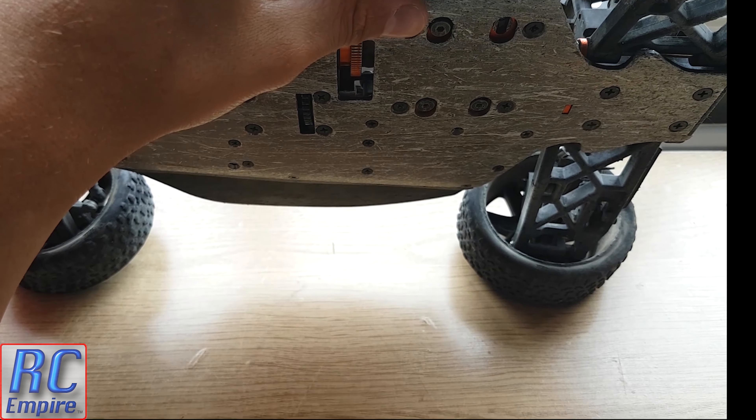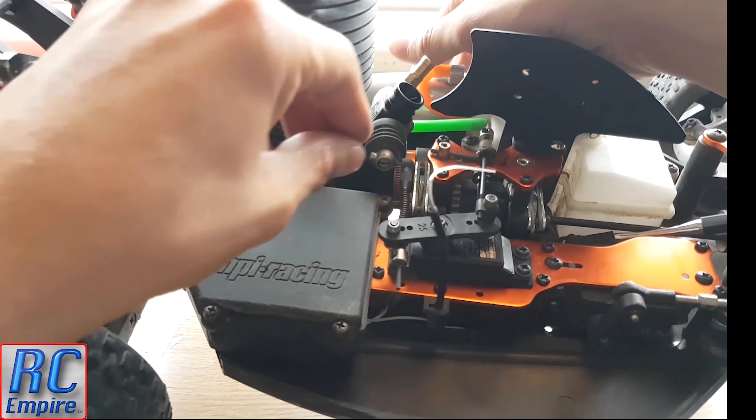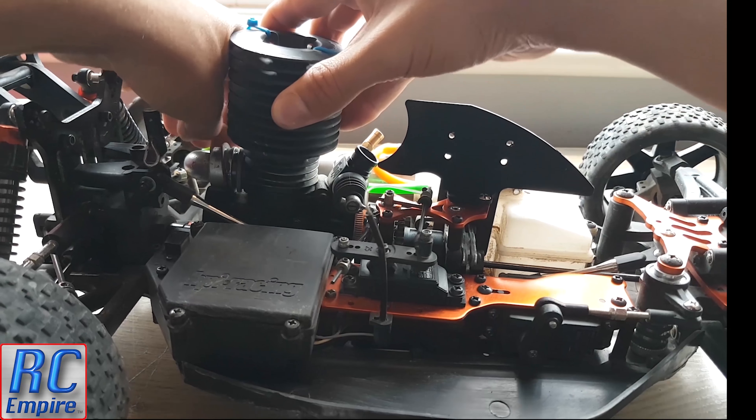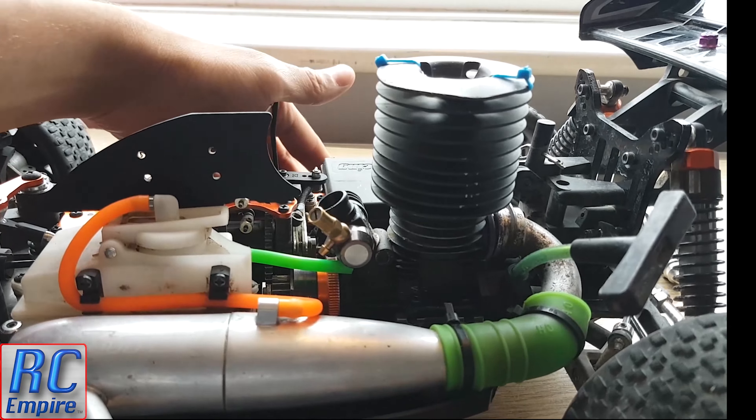The first thing you want to do is loosen the mounts from the chassis. You can take the exhaust off first, but I did this after because the engine is a bit more manoeuvrable. You will also need to take off the throttle linkage from the carb because you will be removing the whole engine. Then slowly pull off the exhaust.